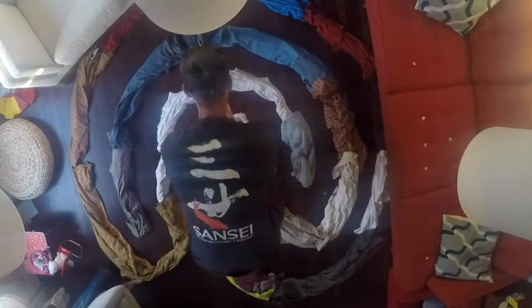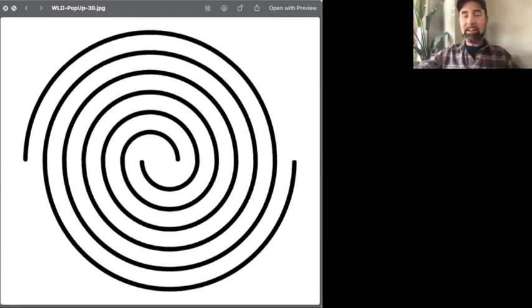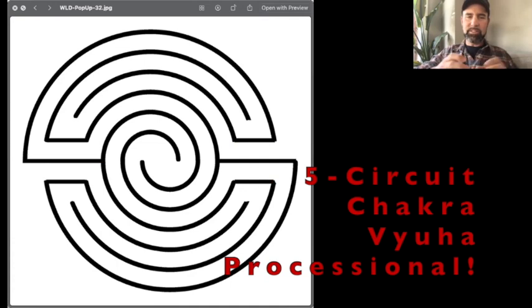Now this is the bonus for experienced labyrinth makers. Processional labyrinths have become really valuable because of COVID and the pandemic — in a processional labyrinth you walk one way through and don't have to turn around and come face to face with other people. I wanted to show you that you can use this technique for a processional classical labyrinth — something I've never done before — using the double spiral. When you create the double spiral, you use this technique on both sides.